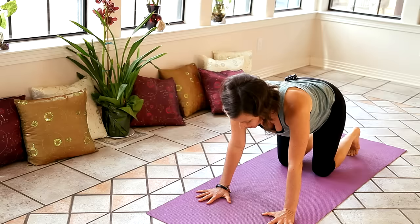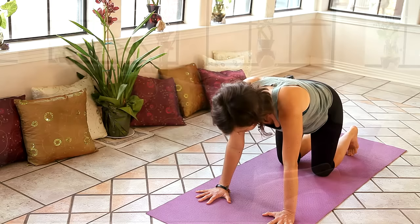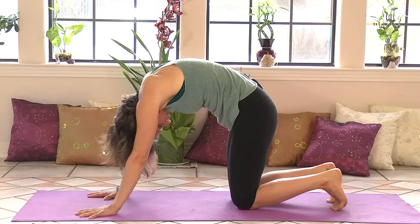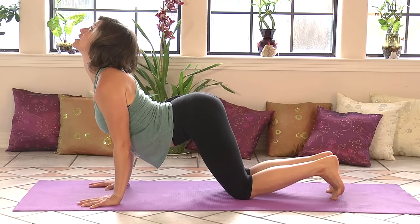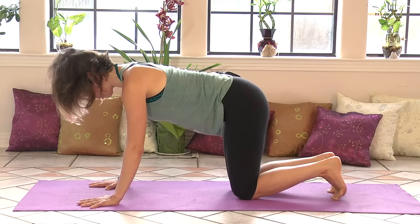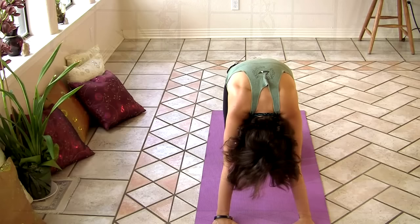So with your hands pressing firmly into the floor, just like when we were seated, inhale. Reach your heart forward. Broaden your collarbones. Squeeze your shoulder blades together on your back. And arch your back. Then exhale. Round your spine. Tuck your tailbone. Tuck your chin to your chest. Press down through the floor so you can lift your spine high. Inhale. Reach forward. Open through your chest. Reach your heart forward. Look up as you arch your back. Then exhale. Round your spine. Hug your belly in. Press down into the floor. Inhale. Reach your heart forward. And exhale. Round your spine.